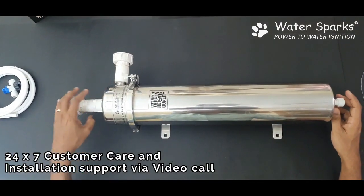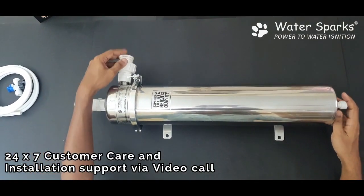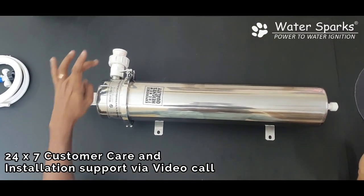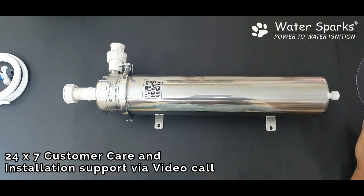Only when you fix these two can you uncouple them and remove the whole unit from outside. So make sure you install a union on both sides, which is mandatory.